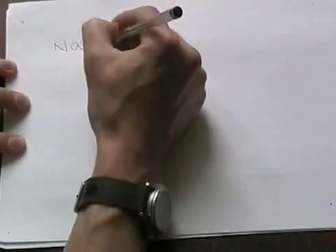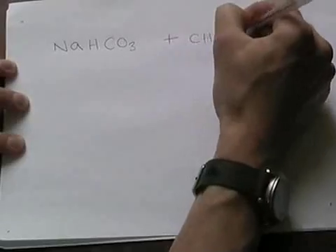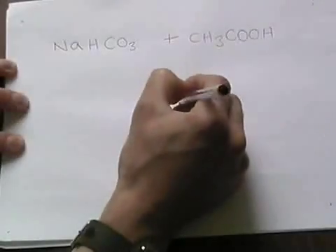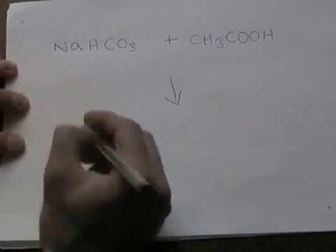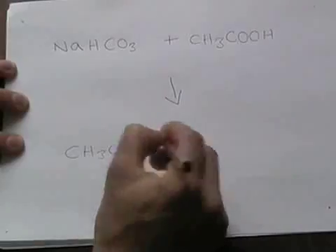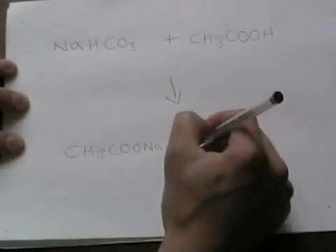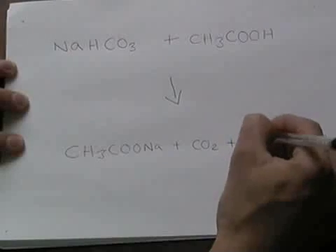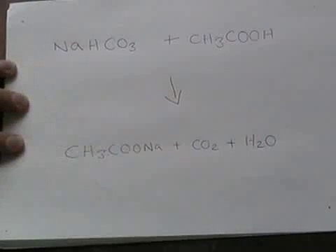For our acid and base reaction, we need a base, which is sodium hydrogen carbonate, and we also need an acid, which here is ethanoic acid. When they react, they form the salt, which is sodium acetate. And we also get carbon dioxide, which is what made the canister go pop. And we get some water released as well.